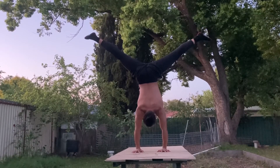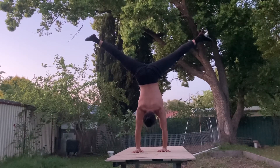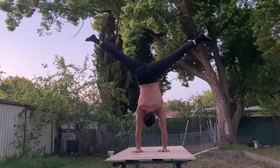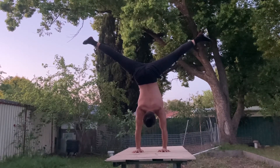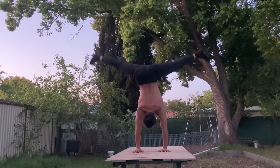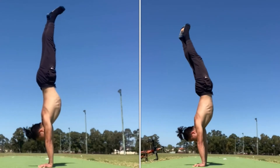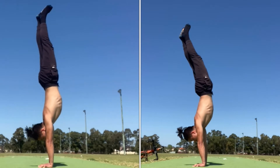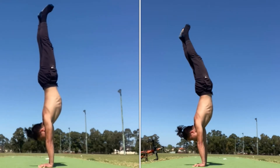Firstly, let's talk about shoulder flexibility. Shoulder flexibility is crucial when it comes to learning a handstand. You should treat it like a skill set rather than a strength move. When performing a handstand, your body should be stacked in a straight line from head to toe, as shown in the first clip. As shown in the second clip, the body is not stacked in a straight line — that is the wrong way to do it.